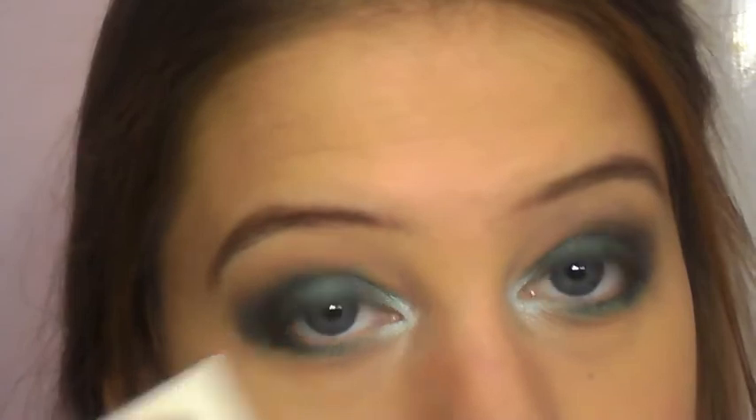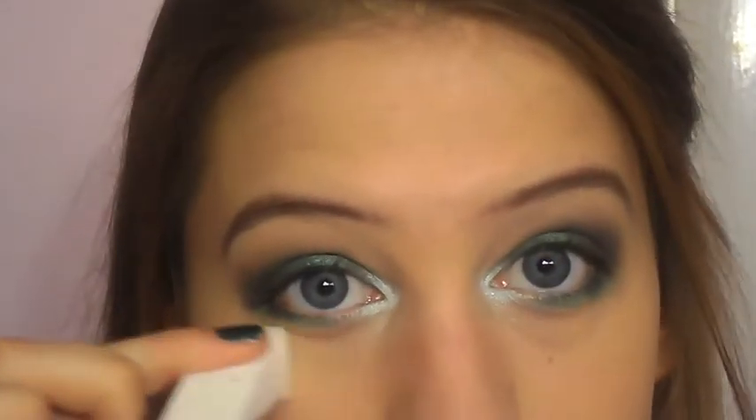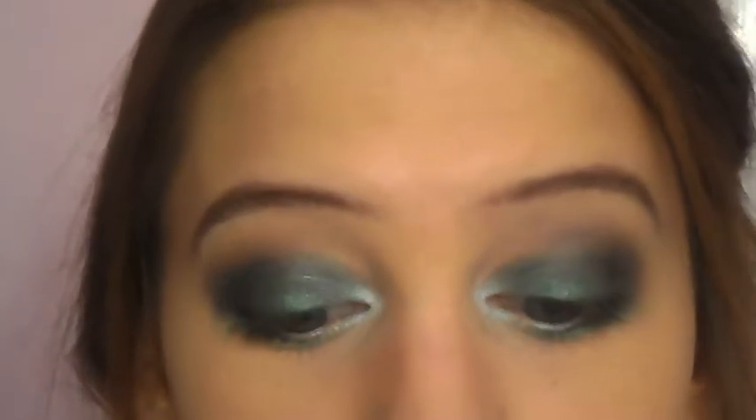Pulling that color into the greens I've already applied to my bottom lash line — you can see it really brightens up my eyes. Once again I'm taking a cosmetic sponge and just trying to pick up any excess color I don't want under my eyes. Now I'm going to curl my lashes.